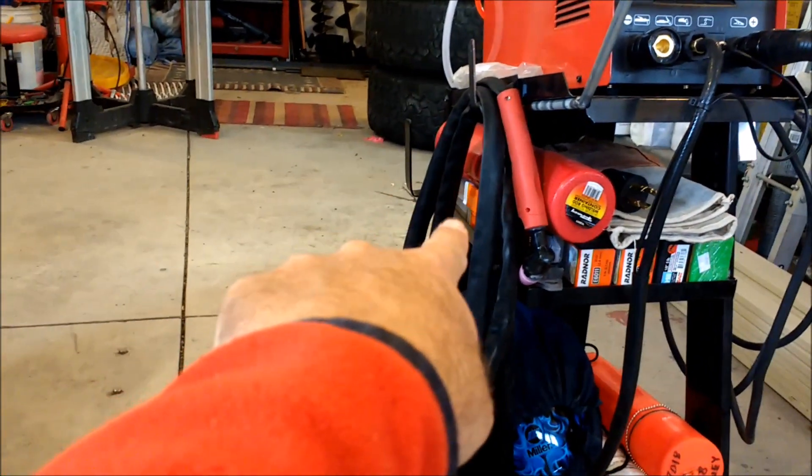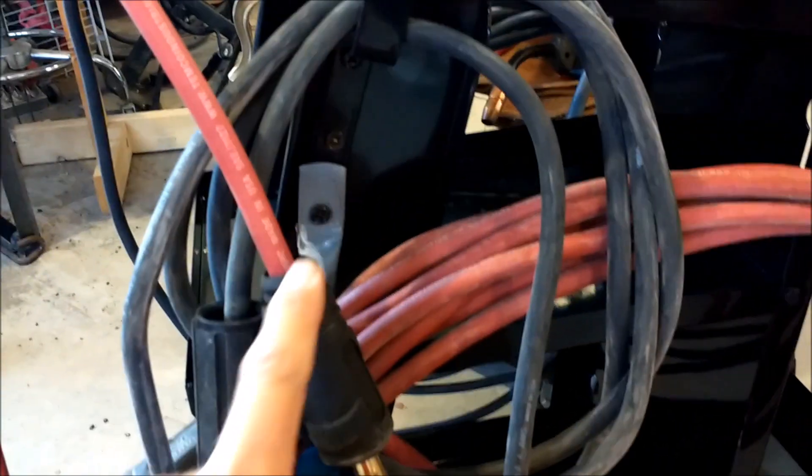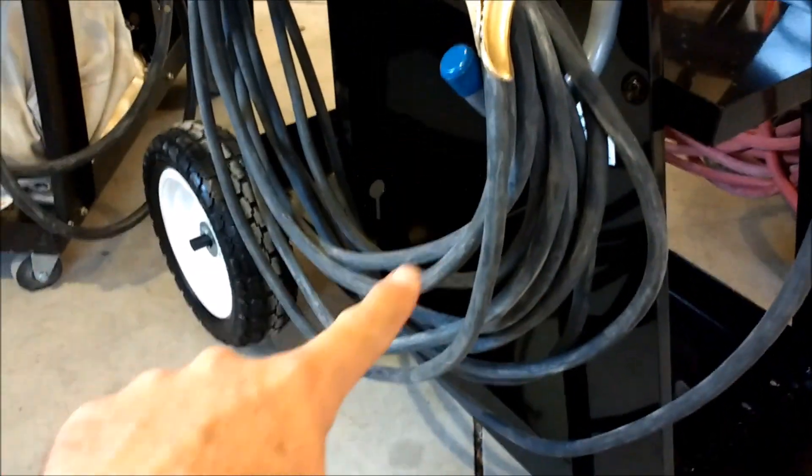Instead of making cable hangers from flat strap like I did on the other cart, I bought these at Tractor Supply — about $2.99 or $3 each, and I got four. I had to pound them flat since they're a bit thick, then used longer hardware since the screws Harbor Freight sends aren't very long. I put one hanger on the front and one on the back — this holds 40 feet of cable on each side. Making bigger loops means the cable stays off the tire and off the ground, and I still have a place to hang the grounding clamp.